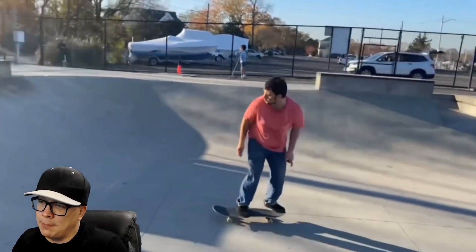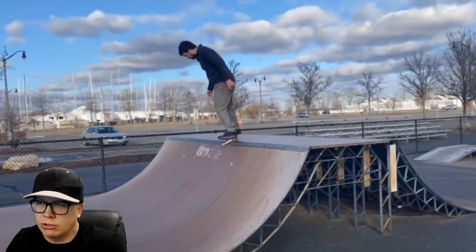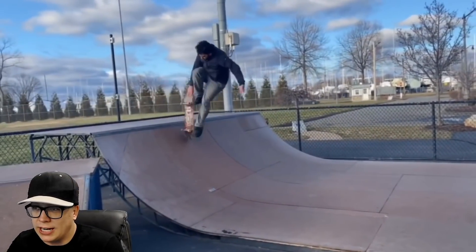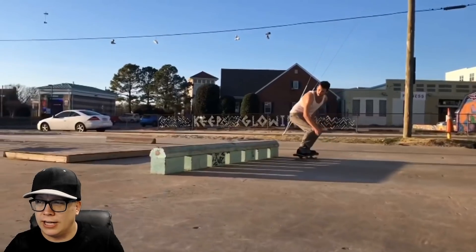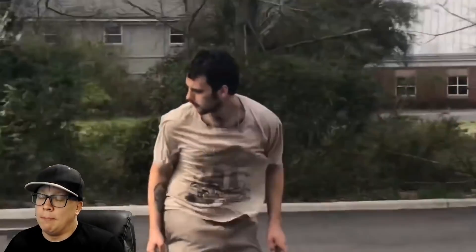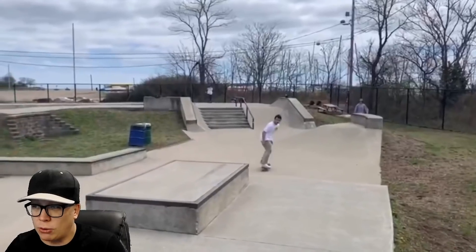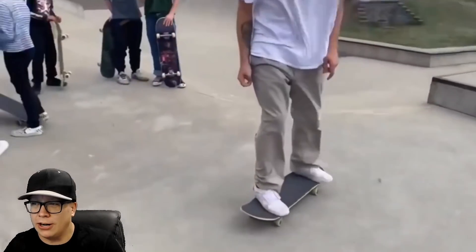We're not gonna ding him on the lack of nose slide because it looks like it was meant to be sort of a nose bonk. We got the front three shove a second ago — these tricks are going by too fast. The front three shove, he avoided the tic tac on purpose, you could tell. Mixing it up really well here. Oh, heel drag right there — I don't know if you thought I was gonna miss that.